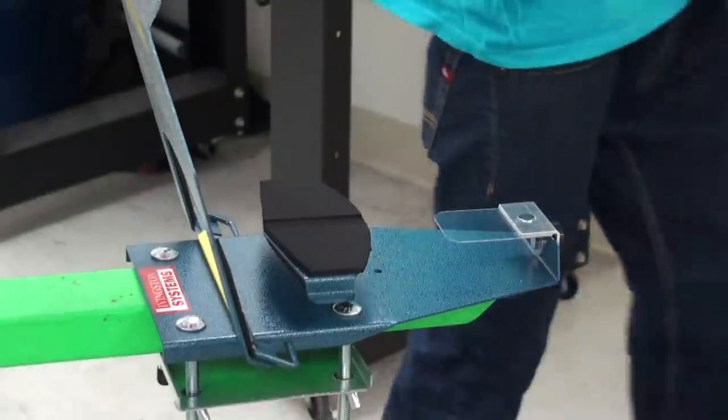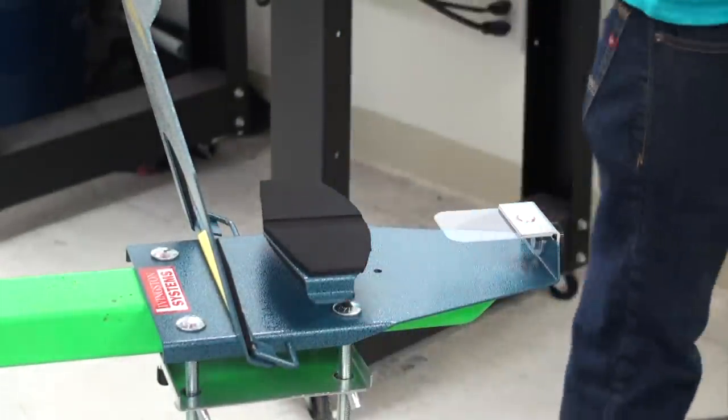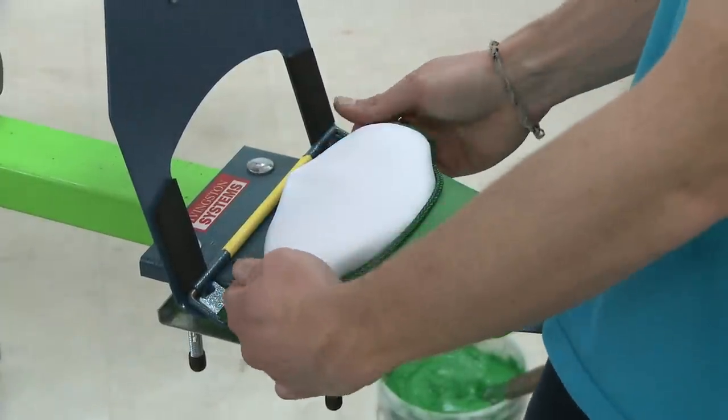To print on six-panel hats, use the rubber pad with the groove in the center to allow the sewn seam to lower. When printing on five-panel hats, you have the option of printing with or without a rubber pad depending on the style of the hat.